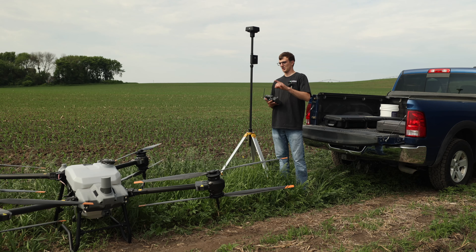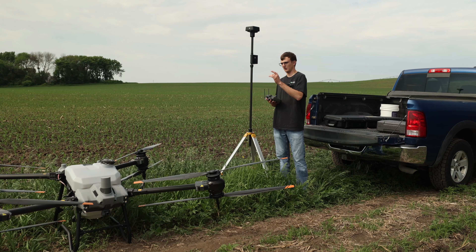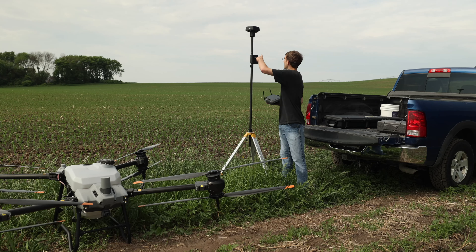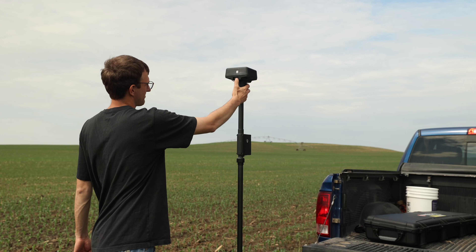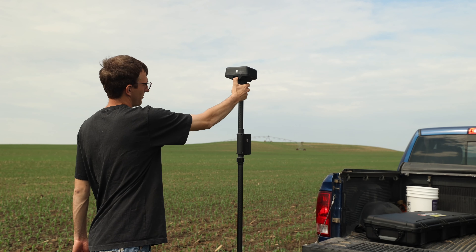First things first, you want to make sure you have your remote powered on, your drone powered on, and your RTK base station on. To turn on your RTK base station, the center button is power — soft press, then hard press.